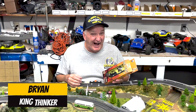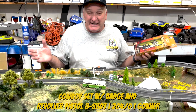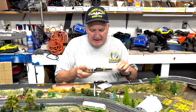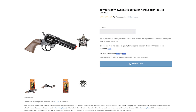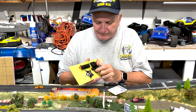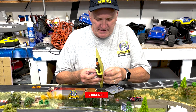Okay, so toy guns and slot cars go together — this is our slot car track. This is a new item from Gonher Guns in Spain. This is their basic inexpensive plastic cap gun — an eight-shot. Most of their guns are all metal, but this one is plastic.